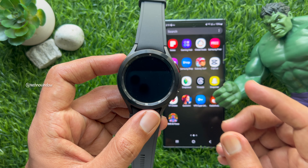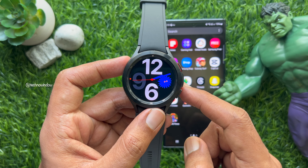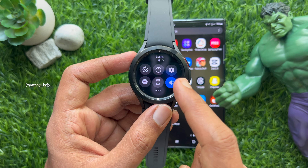First, tap and wake up your Samsung watch, then swipe down from the top of the watch screen and slide right to left.